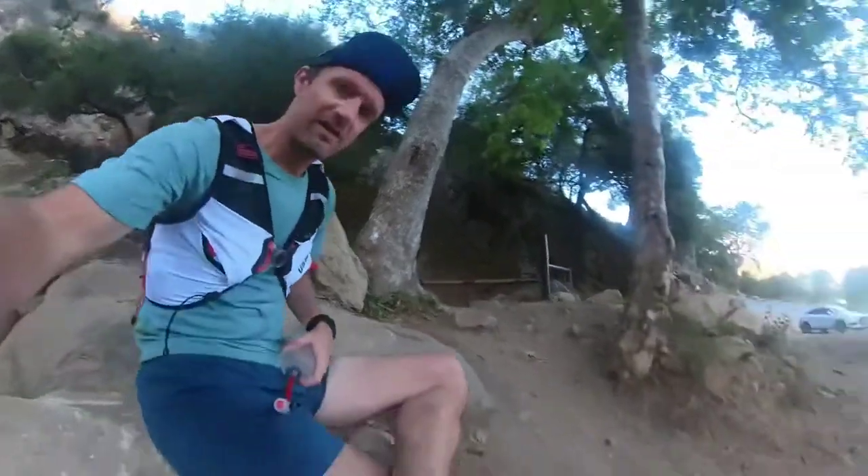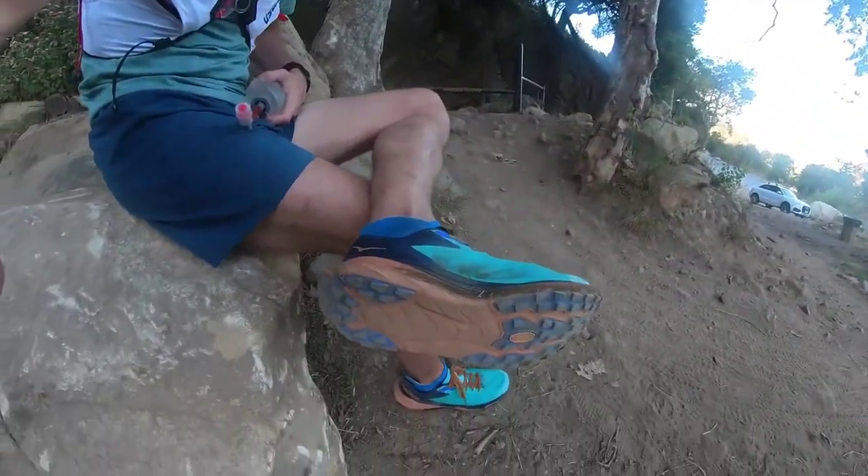I've just done a little bit more testing on the Hoka Inal shoes — it's these shoes here. After my water test they drained really well, so that's positive.